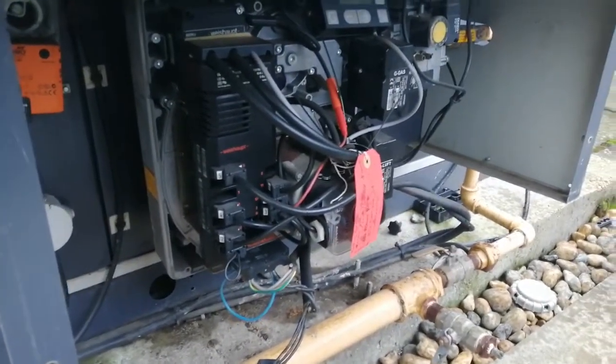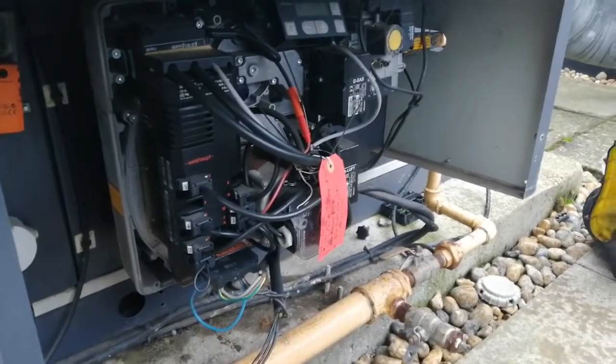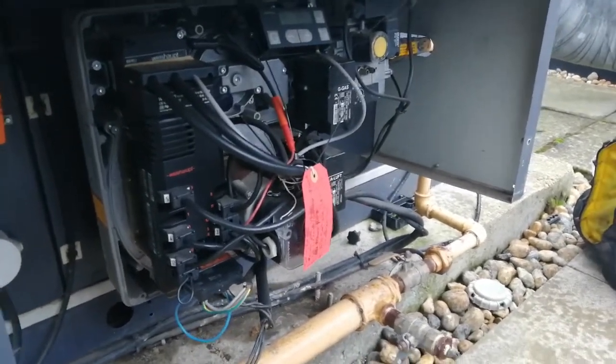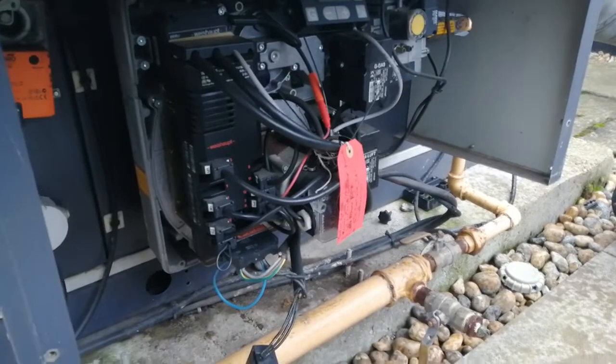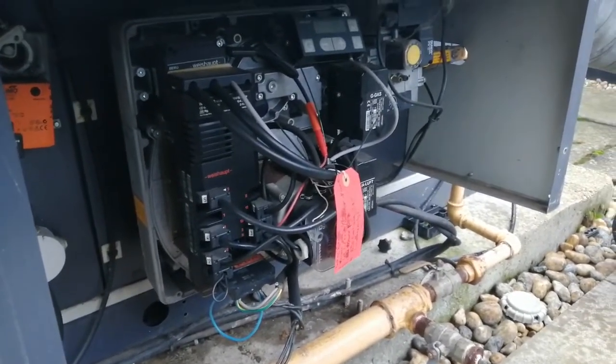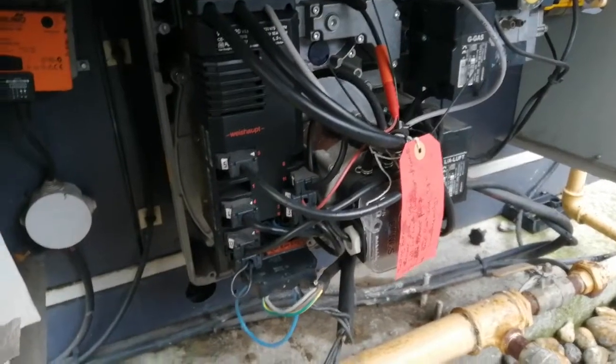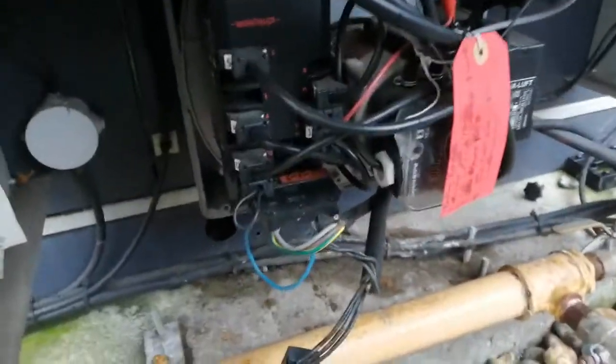Hi, welcome to the Commercial Gas Engineer channel. Just working on this Wash Tub boiler, it's a WG10. I'm going to show you one method of getting into high and low fire — another day I may show you the other method via the board, but I'm going to show you this method today.